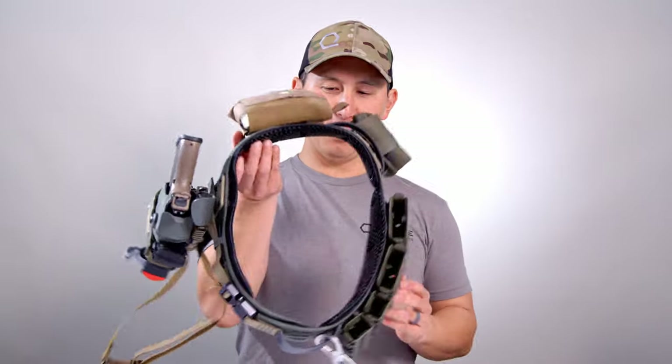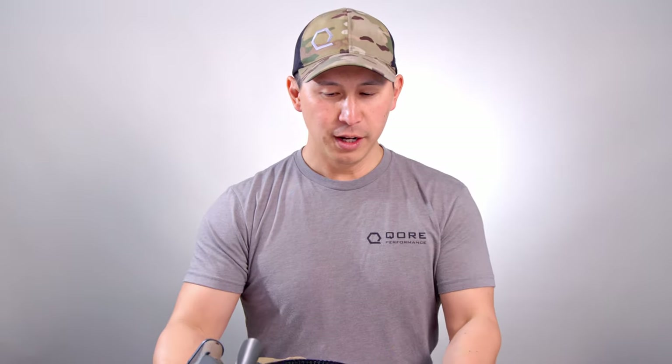Hey everyone, Justin from Core Performance here with a quick breakdown of one of our testing belts. It's the Blue Force Gear Chalk Belt — why it's one of our favorite designs, how we have it set up for our testing, and what it takes to do that. Let's get started. We've been getting a ton of questions about our different belt builds. We have a wide variety of belts all built out here at the shop to do testing for all of our different Ice Vents configurations.